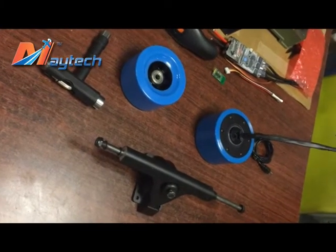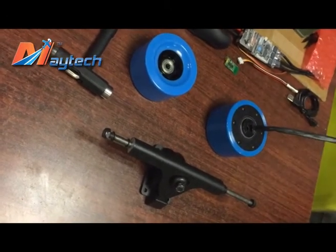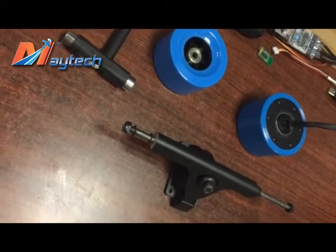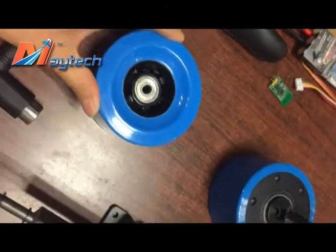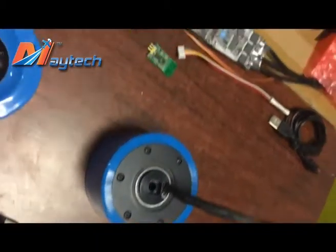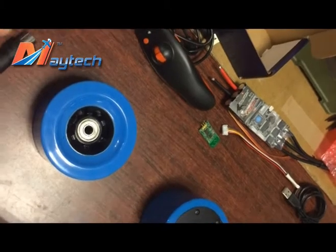Hello everyone, this is Agnes from Fermi Tech. I'm showing how to assemble the hub motor and the wheels into the trucks. So firstly, this is a single truck, this is the wheels, this is the hub motor, and we also have the ESC and the newest remote.